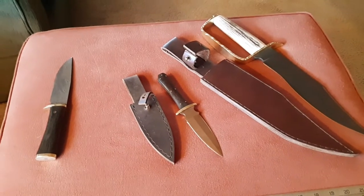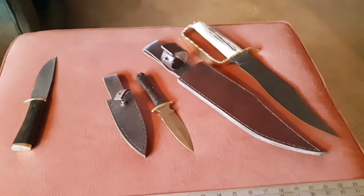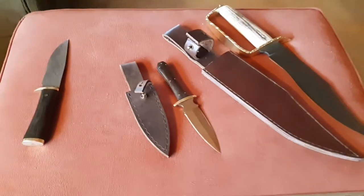Okay, it's January 29, 2022, and I got some knives here to sell that I made, if anybody is interested.